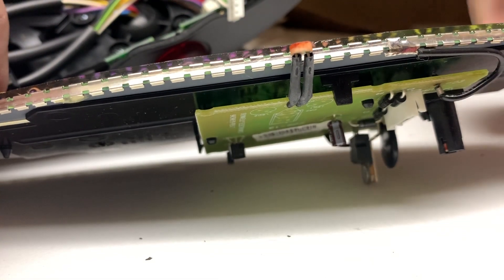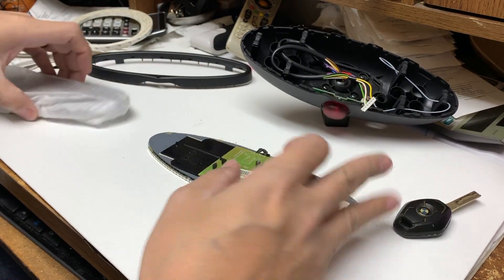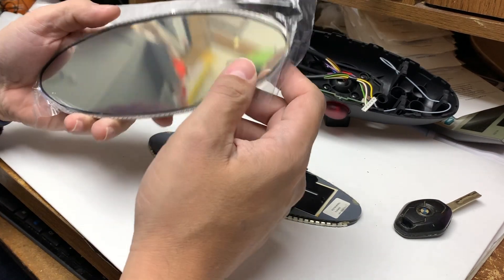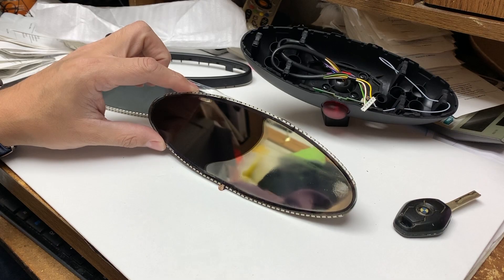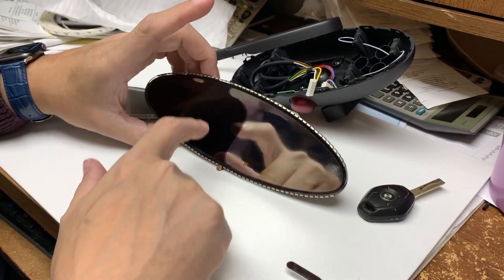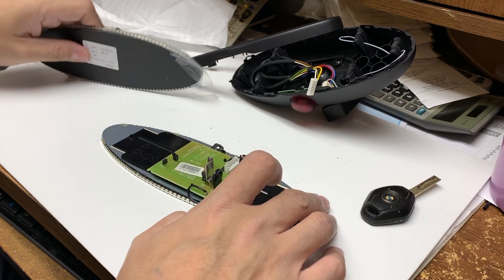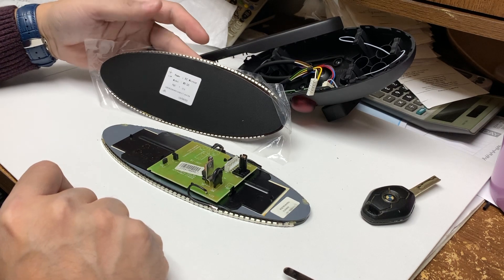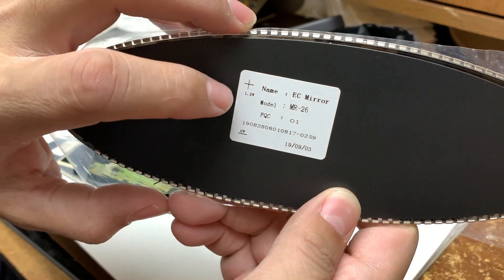We've taken this apart now. There's my replacement mirror — I'll put a link in the description; I believe I got it from eBay. That's what the replacement mirror looks like and that's what the defective mirror looks like. The old mirror has liquid that kind of floats around in there, but we're going to keep an eye on the orientation. The new mirror looks like it was built in March of 2019.